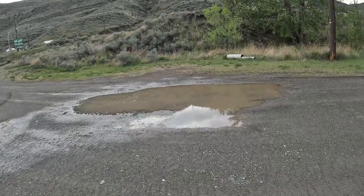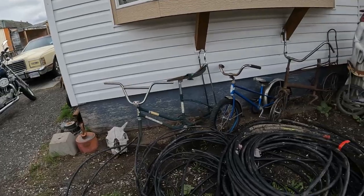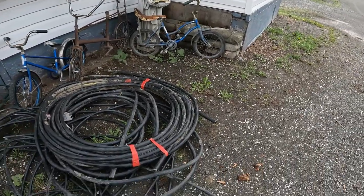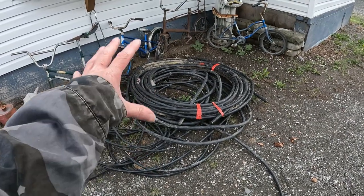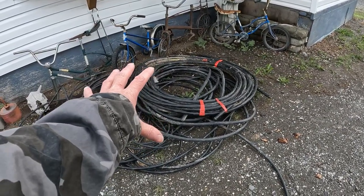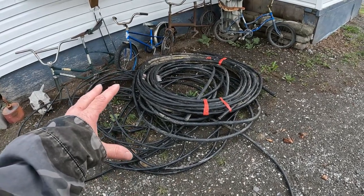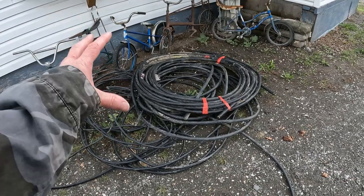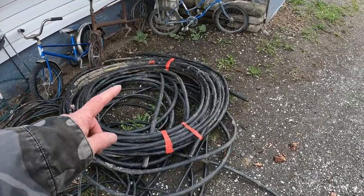I'm putting this in my scrap metal series because I was just going to get into this today, but now I'm not because they brought the notices around — so we're on flood watch. I got this the other day in a gully. I was going to take you with me for this pile, but it's dark, it's dangerous, it's a muddy gully, and there's still a lot more there. I don't want other locals going down there and sniping it out from under me before I get it all.